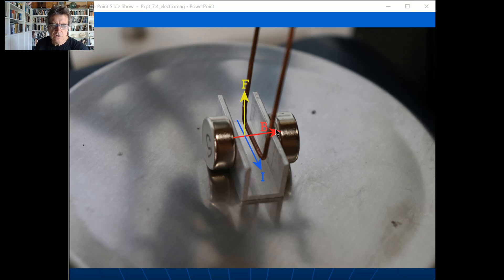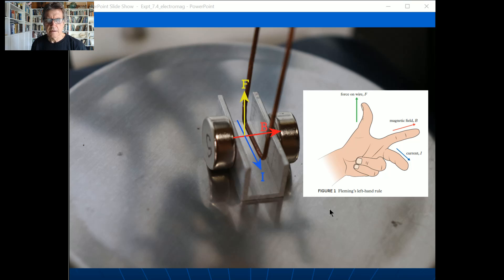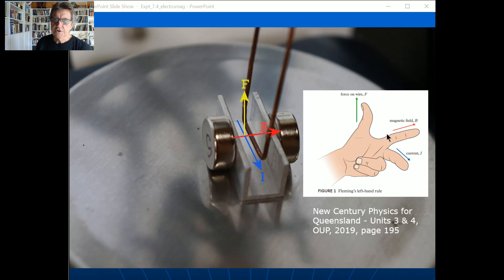Here's the force diagram: the magnetic field goes across, the current is coming towards you, and using Fleming's left-hand rule — index finger in the direction of B, middle finger pointing in the direction of current out of the page — your thumb points up. You can also use the right-hand palm rule or right-hand slap rule; the result is the same. From the textbook diagram you can see the magnetic field is across the page, the current is coming forward, and the force on the wire is upward.